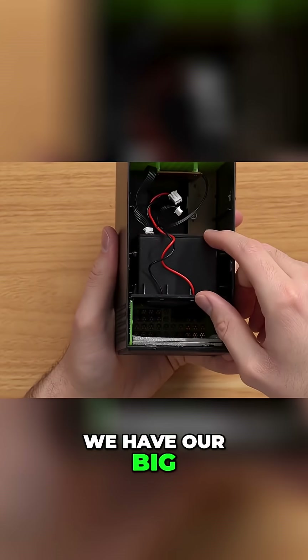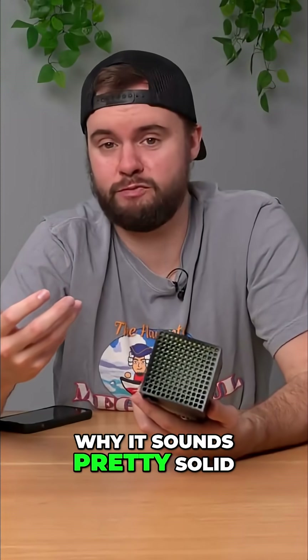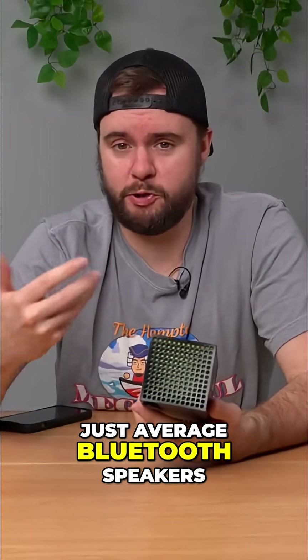Then right below that we have our big boy speaker right here, which is impressive how large this thing is, and honestly kind of explains why it sounds pretty solid. It's a pretty good speaker. I'd say it's on par with most other just average Bluetooth speakers on the market.